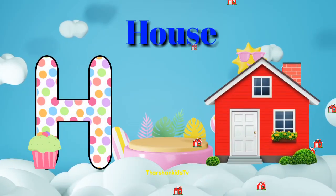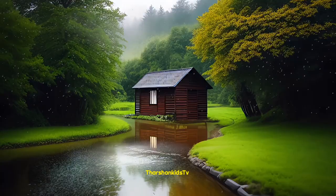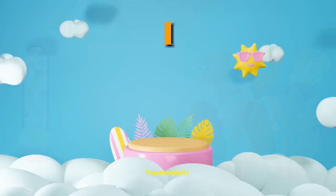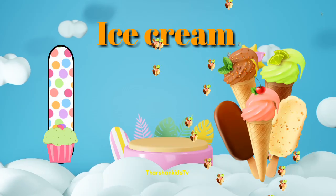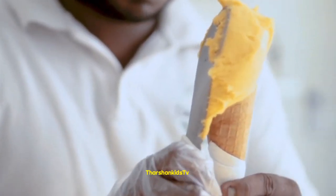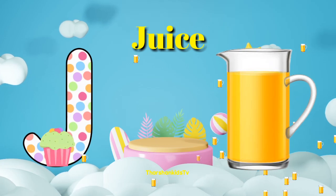H for house. I for ice cream. J for juice.